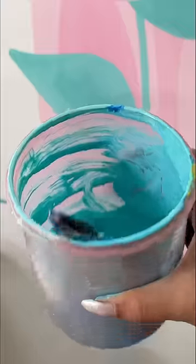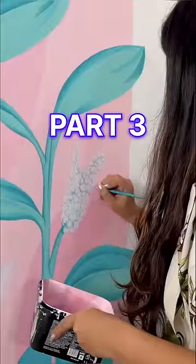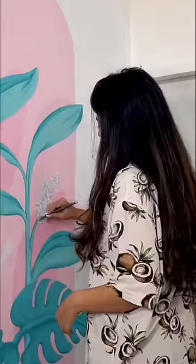I did a lot of effort to make my wall, but it was a mistake. Welcome to part 3. After painting the white flowers, I felt a lot of pain. So, I started painting again.